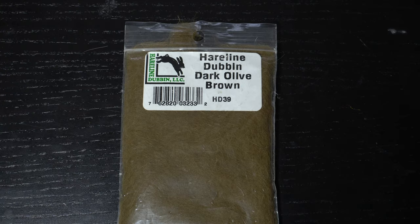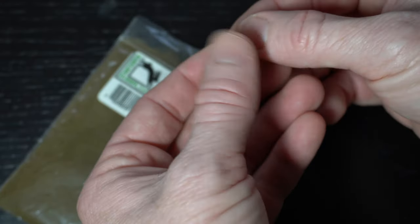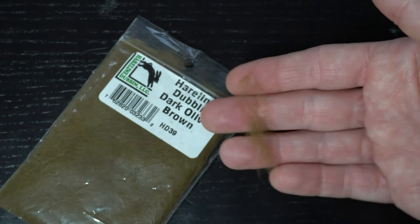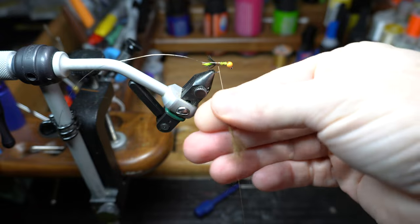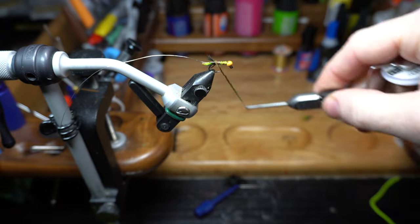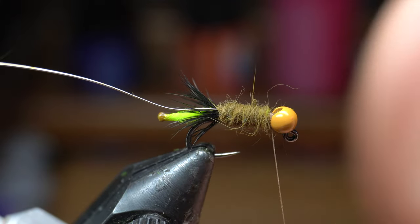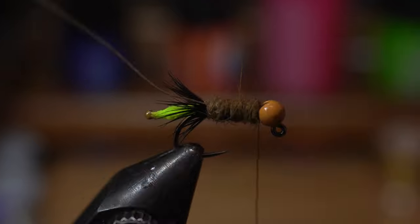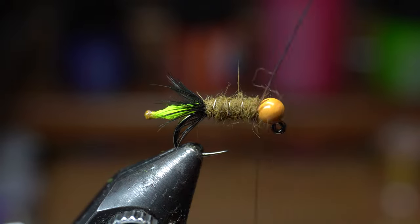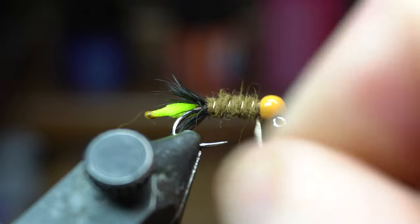Now we need some dubbing. I find rabbit dubbing works really well because it has some guard hairs and dubs on really evenly. Today I'm using the dark olive brown color, but really you could use any combo of dubbing, bead, chenille, and even feather colors here. Just try to match the caddis and their casings at your local creeks and streams. Dub on a fairly thick and messy looking noodle, then proceed to make touching wraps up the hook shank trying to create an even body. Add more dubbing if you need to ensure that you get all the way up to the bead. Then create a bit of ribbing and add a little bit of shininess by making spiral wraps over the dubbing with the wire, and then capture it with some tight wraps. You can simply just helicopter the wire all flush.